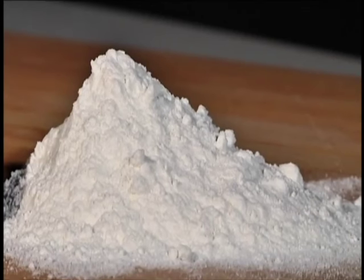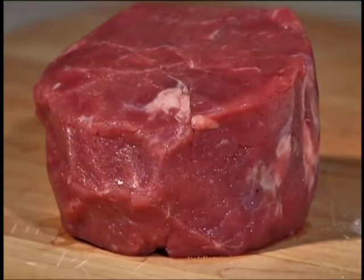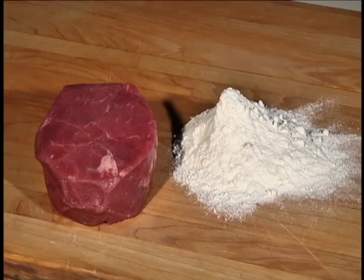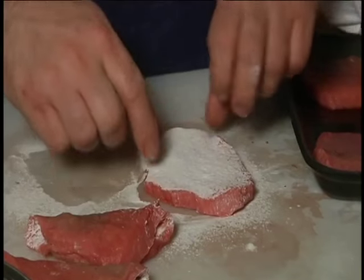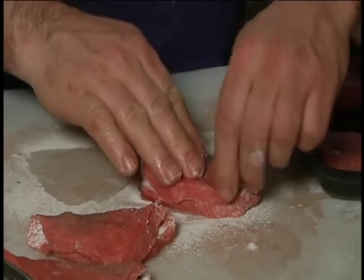Meat glue is a powder officially known as transglutaminase. Originally, the natural enzyme was harvested from animal blood. Now it's primarily produced through the fermentation of bacteria. Added to meat, it forms a nearly invisible and permanent bond to any other meat you stick it to.